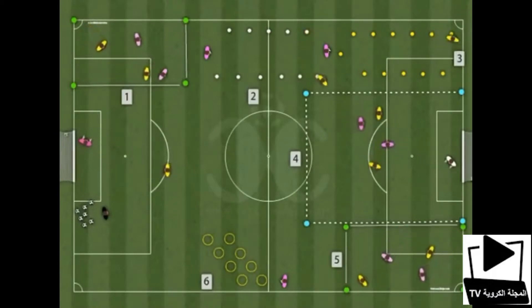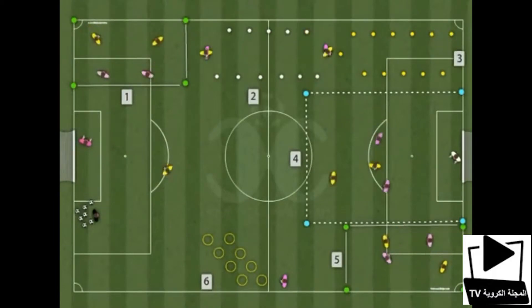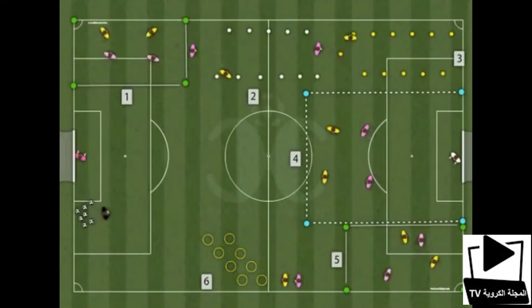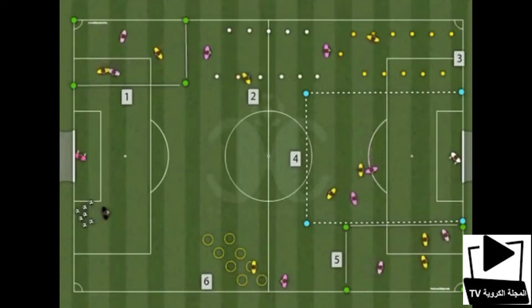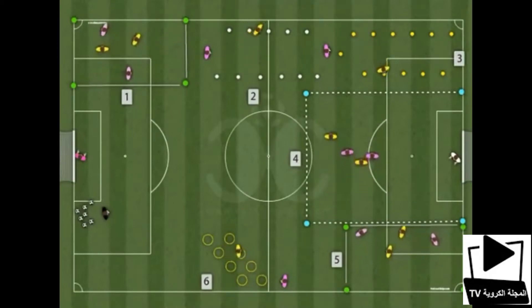3rd station: Conduct the ball and cut near each cone with an abrupt change of direction, using the inside of the foot or the outside of the foot. Work on technique.